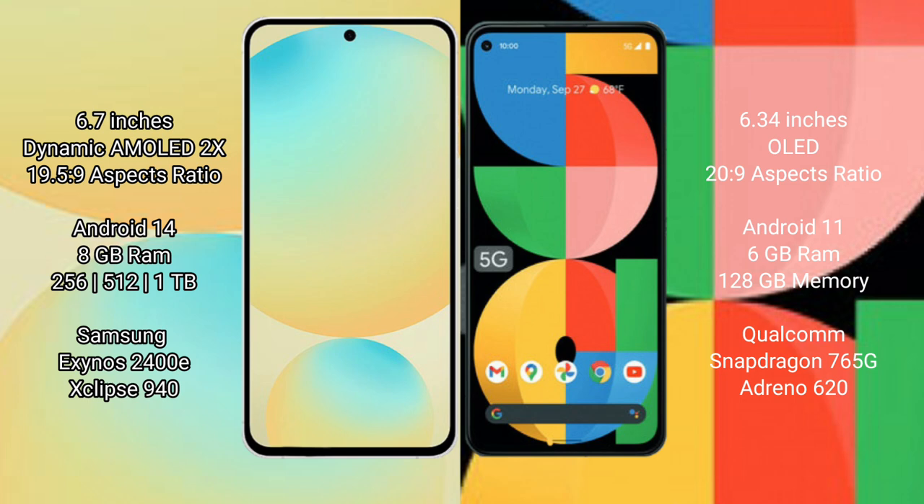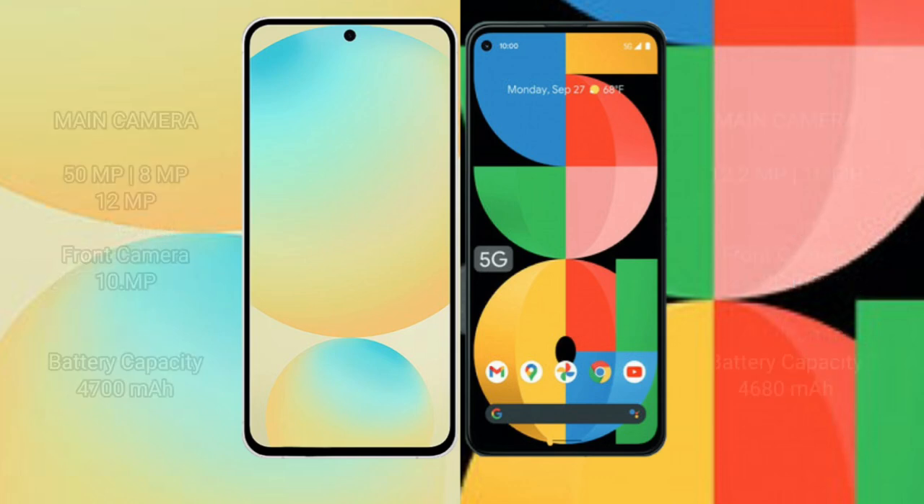Samsung Galaxy S24 FE features the Samsung Exynos 2400E Processor with GPU GP940. Google Pixel 5a features the Qualcomm Snapdragon 778G Processor with GPU Adreno 642L.